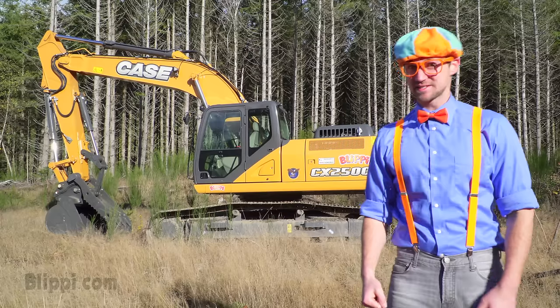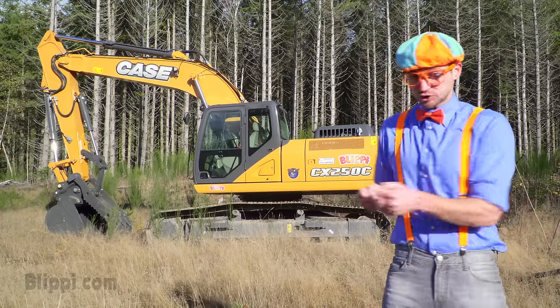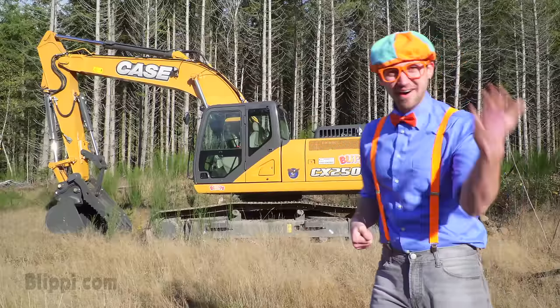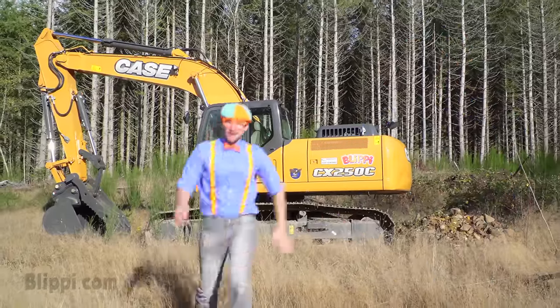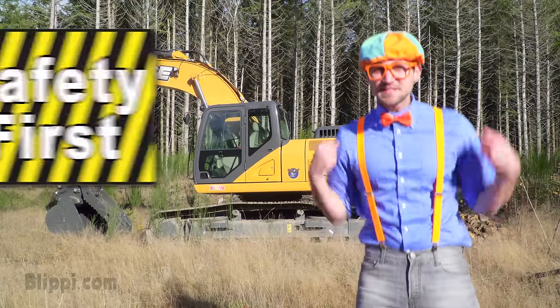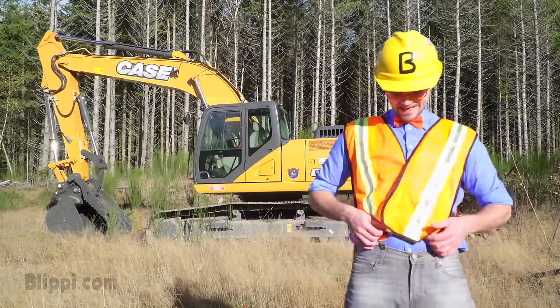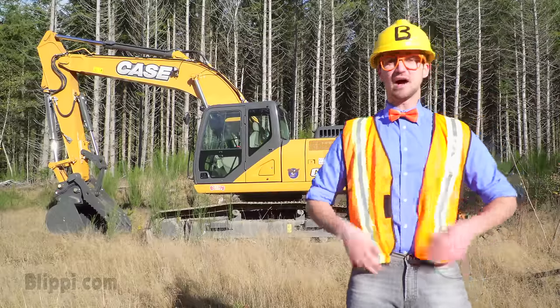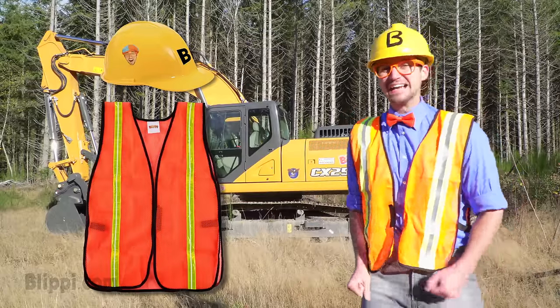Now it's time to operate the excavator. Let's go. Whoa. First things first, safety first. Yeah! Look, I got my safety vest on and my hard hat.